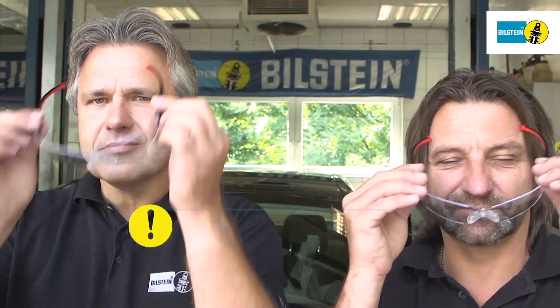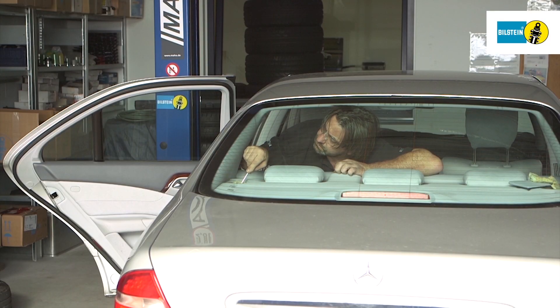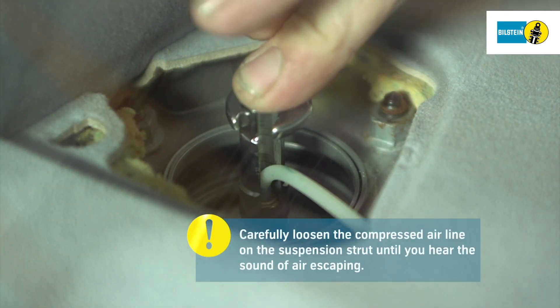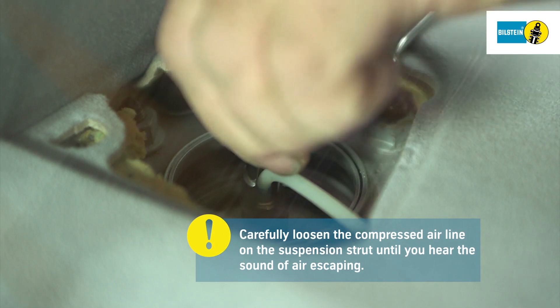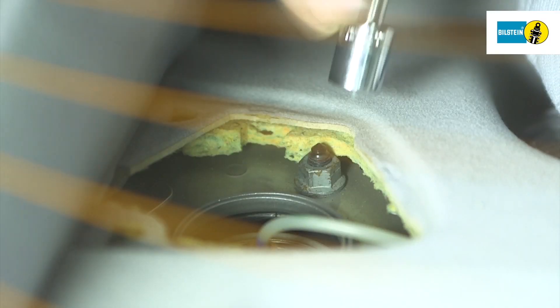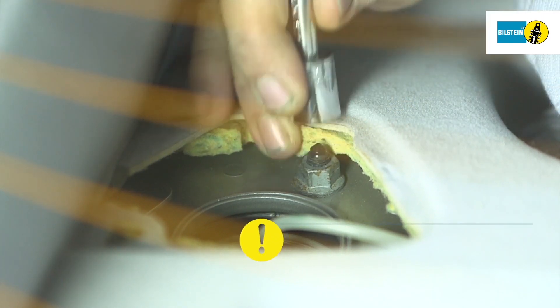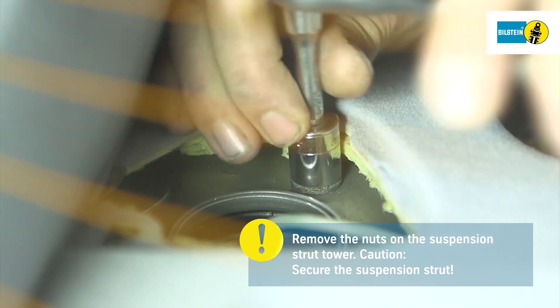Wear suitable protective eyewear when working on compressed air systems. Next, carefully loosen the compressed air line on the suspension strut with a suitable tool until you hear the sound of air escaping. Once you have loosened and removed the nuts on the strut tower, the air suspension module can be removed.